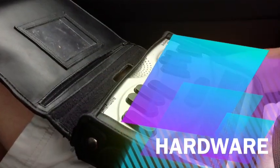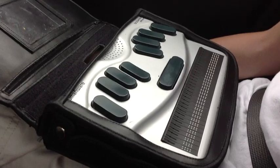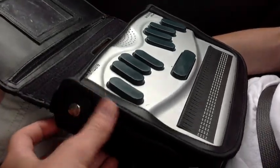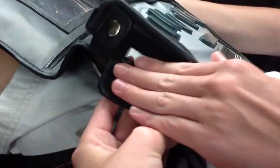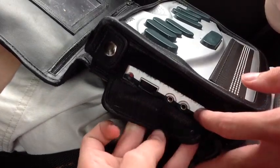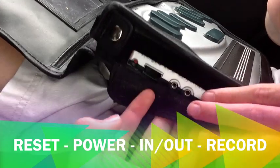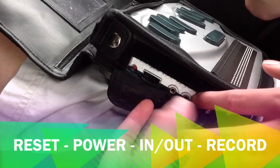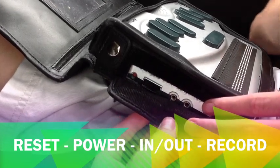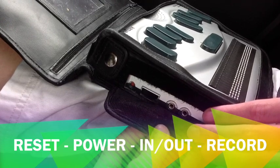So Brandon, let's start with the hardware. For each different model of BrailleNote, there are different hardware configurations depending on the model you have. Let's talk about this current model. Starting on the left side under this velcro flap — down where my finger is — is the record button. It's a vertical-shaped kind of button recessed inside a hole.